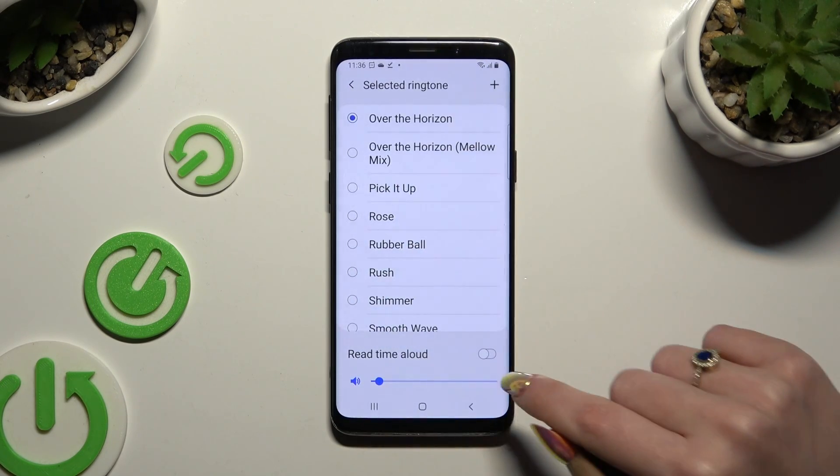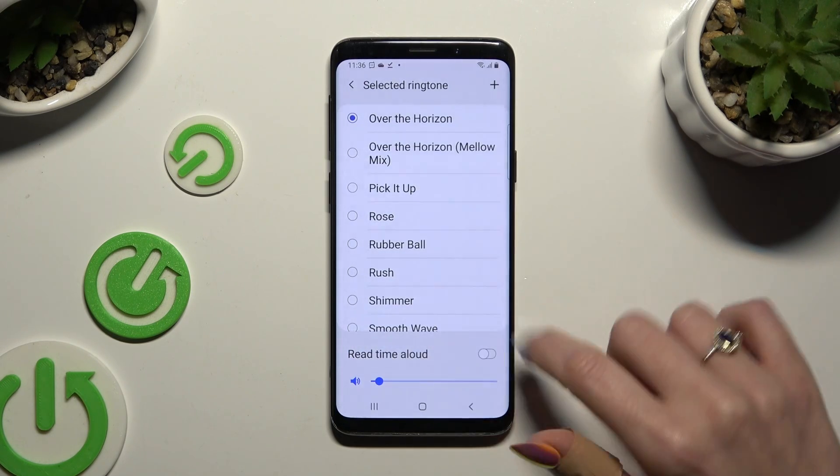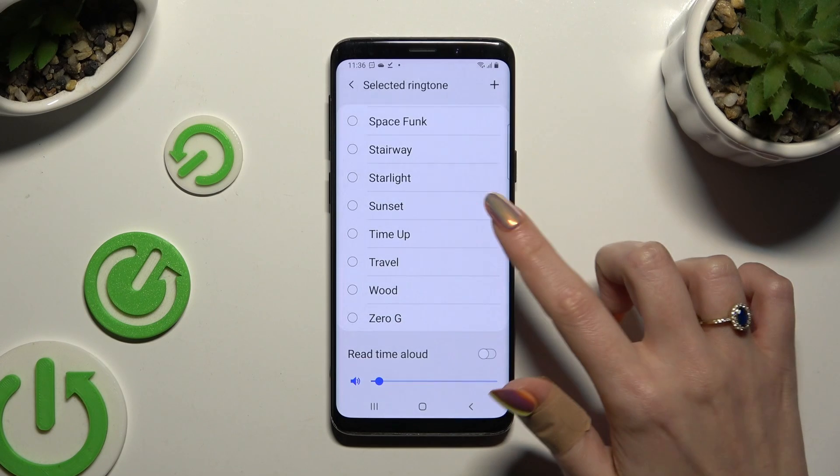You can also tap on this switcher next to 'read time out loud' to turn it on or off. Or if you don't want to pick any song from your smartphone, just use one of those melodies, like Travel.